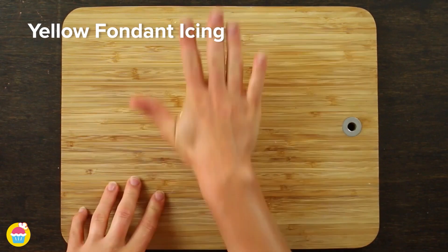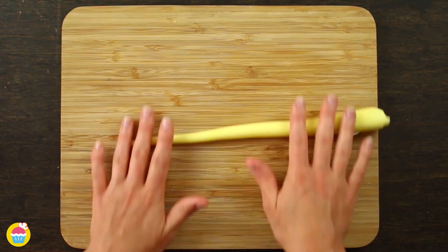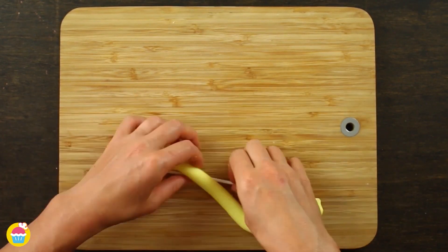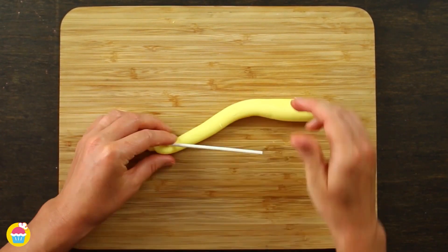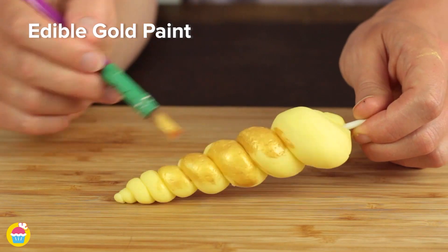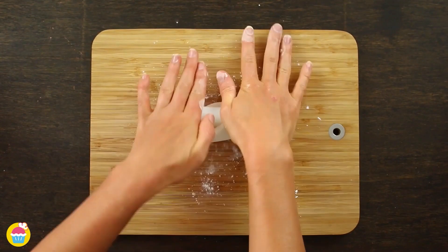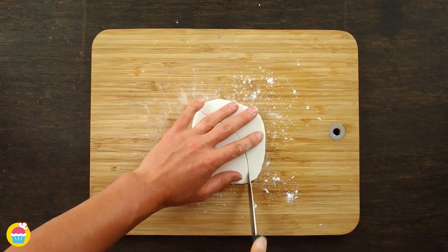First of all, get some yellow fondant icing and roll it into a sausage shape. Then wrap that around a popsicle stick to get a nice twisted unicorn horn. We can paint that with edible paint — we're using gold. Now get some white fondant icing and roll it out flat because we want to cut out some ears.